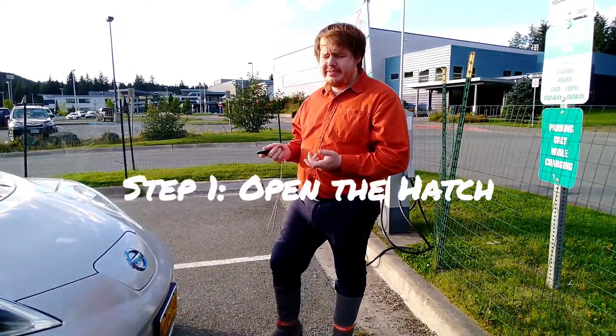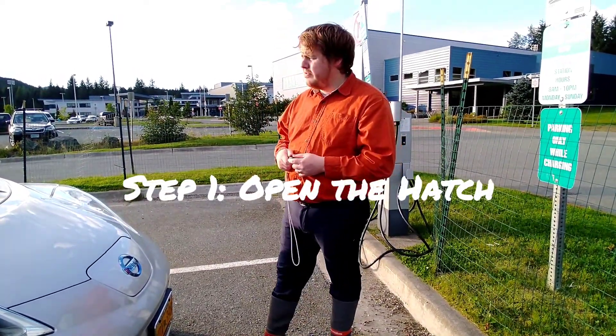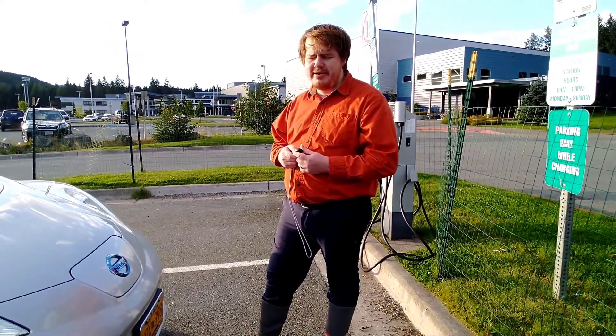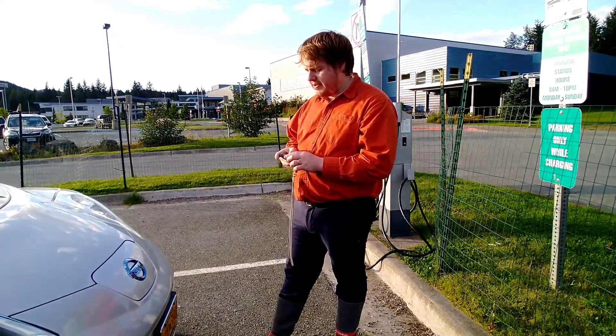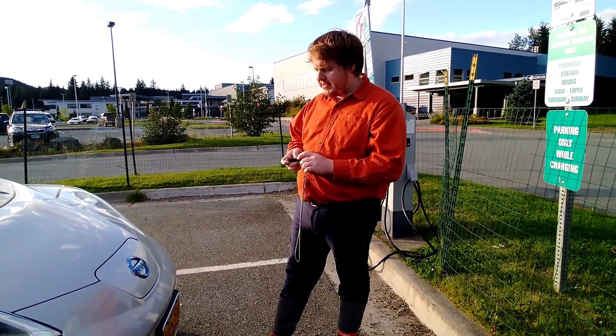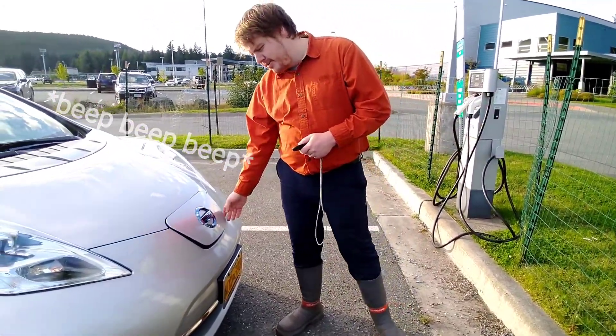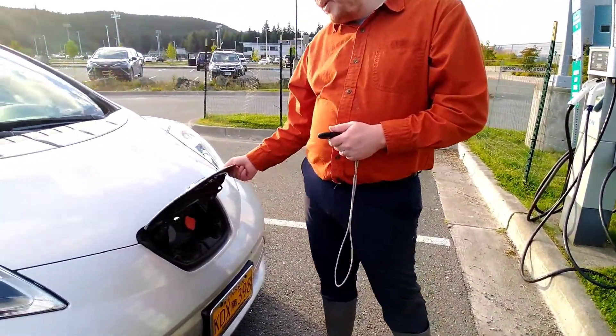Step one is to get the charge port open. There are two ways to do that. One is to click a button to the left of the driver's steering wheel. The other is on the key fob — the third one down has a little cord and says hold on it. So you click and hold, pop the hatch open, and go ahead and pull it up.